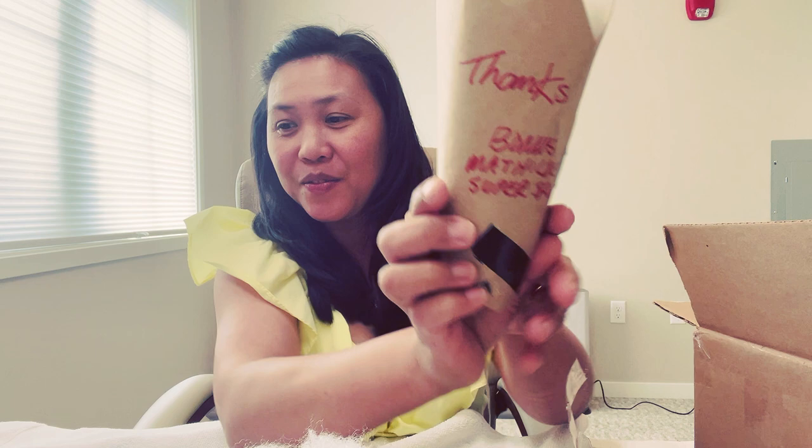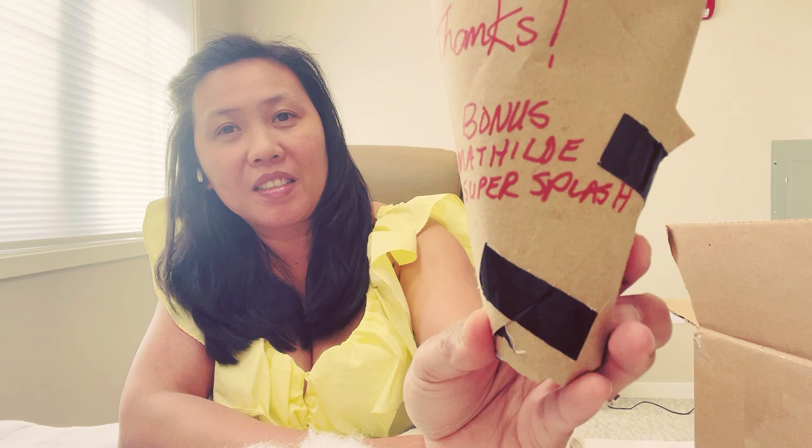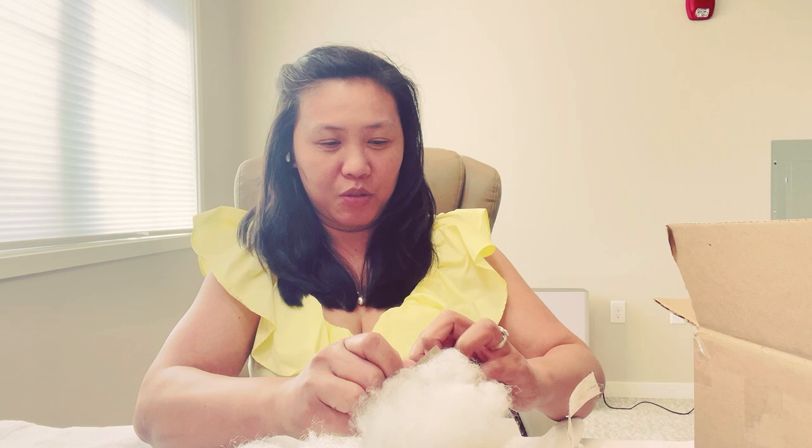I have two more, but oh my god — I got a bonus! I got a bonus hoya from this seller. Thank you so much, shout out to you! He said 'thanks, bonus' — Mateldi Super Splash!